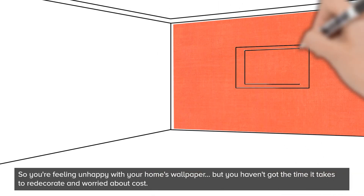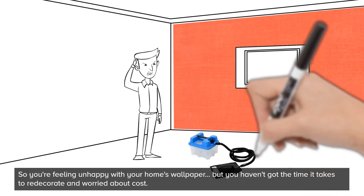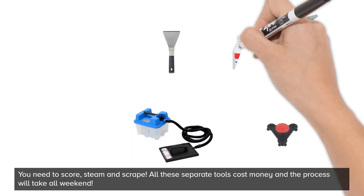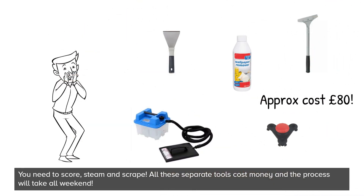So, you're feeling unhappy with your home's wallpaper, but you haven't got the time it takes to redecorate and you're worried about cost. You need to score, steam and scrape. All these separate tools cost money and the process will take all weekend.